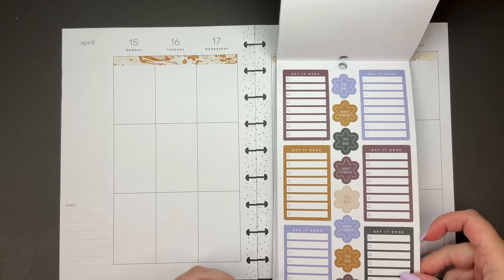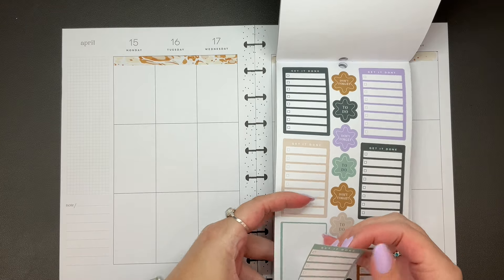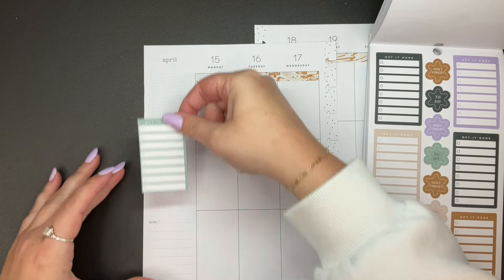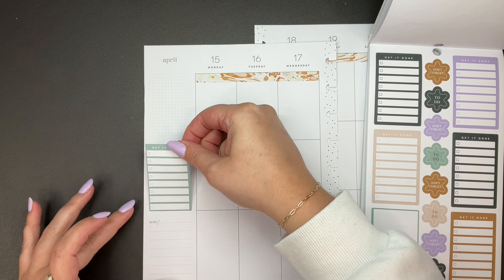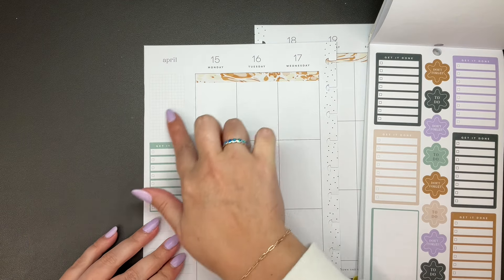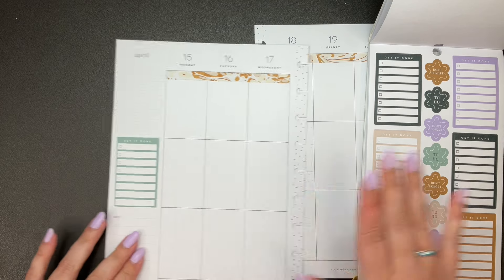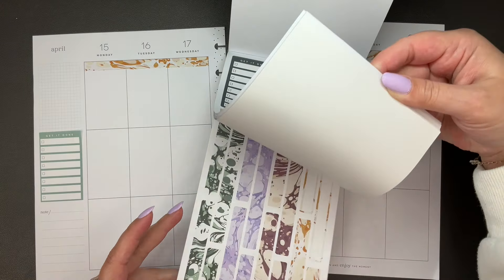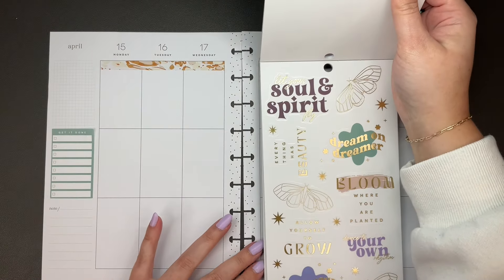I think I want to use one of these in the sidebar as like my sidebar list — I think that would be kind of fun, a little different. Do we want to use purple? I really like this color. Let's use this one and hope that there are more that will match it. I'm kind of thinking I'm going to put it here, and then like a quote up here maybe. I think that's what I want to do.